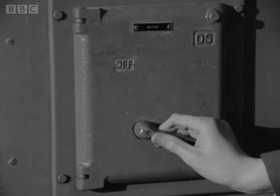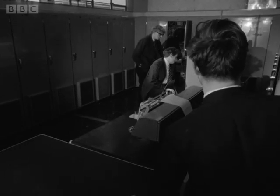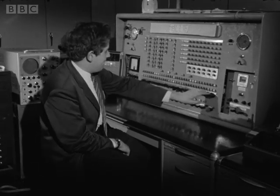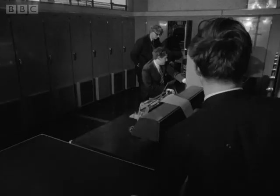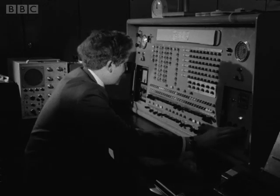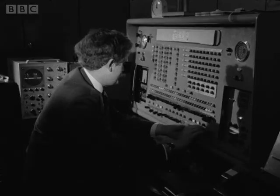Motor, alternator on. Okay, for standby. Switch on to standby, Peter. Standby coming on. Okay, HD coming on. The computer is ready for use.